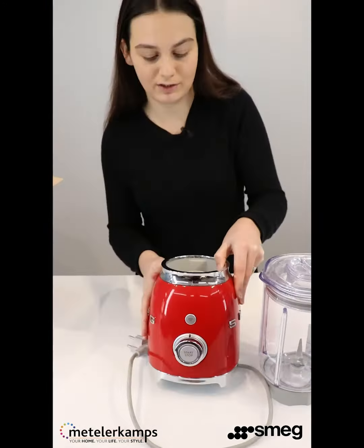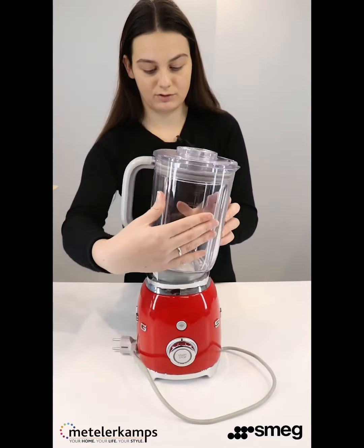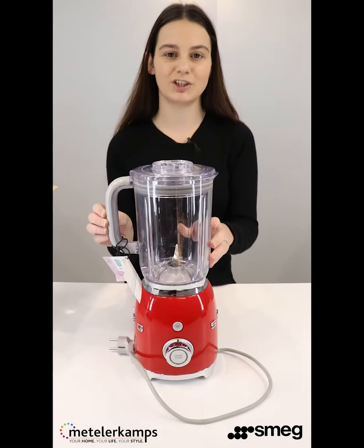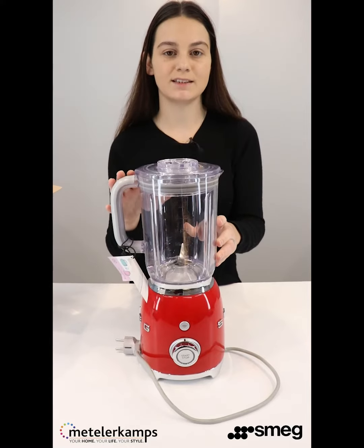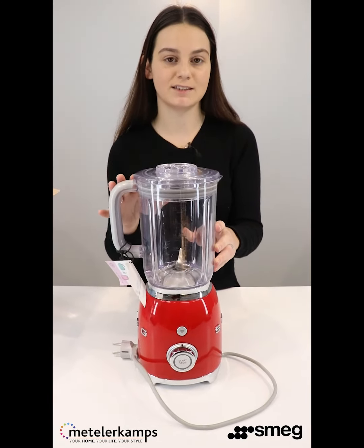You can do all of your blending in the 1.5-liter jug. This is made out of a Triton material, so it's much lighter and easier to handle than glass.